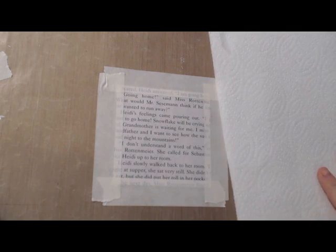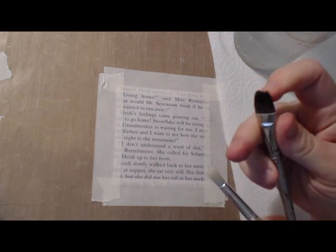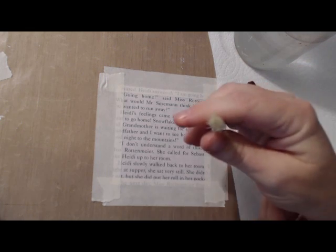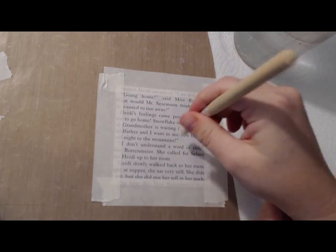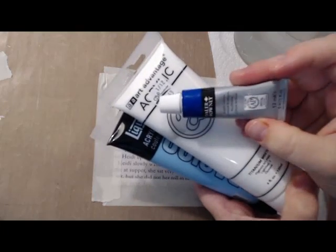Now we're just going to get all of our supplies close by. The first thing is to have that paper towel close by. Some water for our paint brushes. I have a flat paint brush that when it's wet has a very fine line tip to it. A stencil brush which has some very hard bristles — we're going to use it to stencil on our paint for the clouds. And of course our three different paint colors: a light blue, white, and ultramarine.